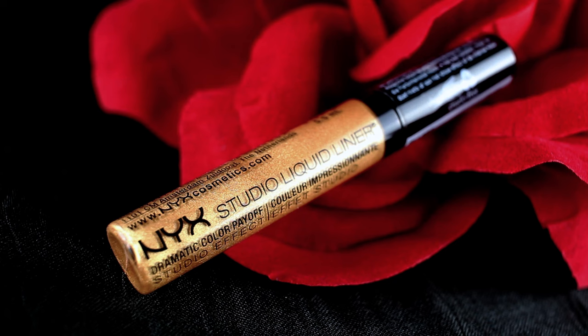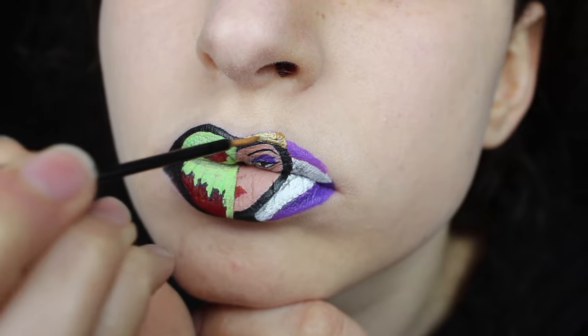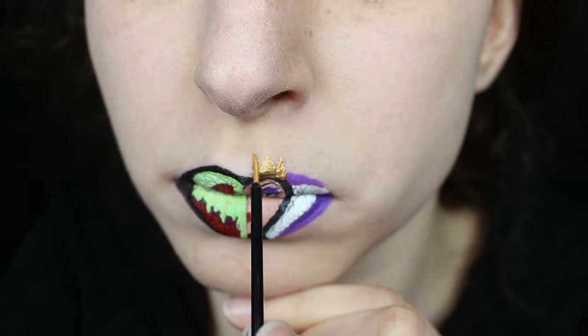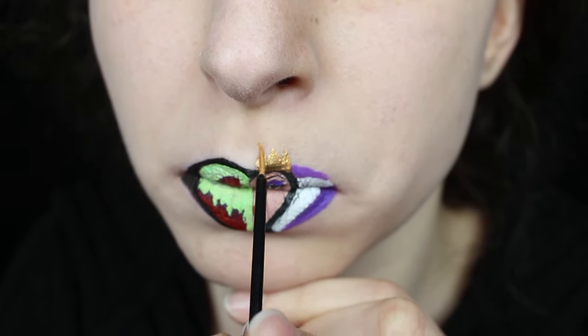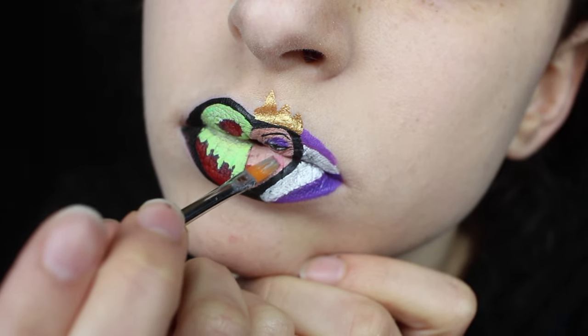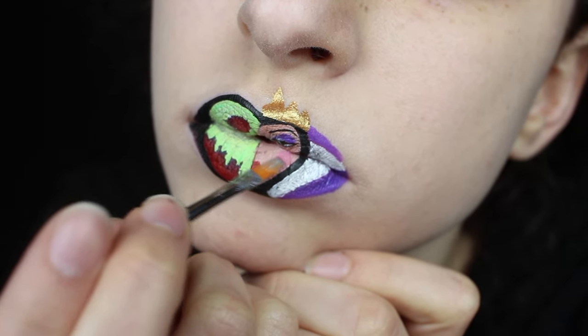For her crown, I used my NYX studio liquid liner in gold. To finish off her face, I added a touch of color with a pink eyeshadow that acted as her blush.